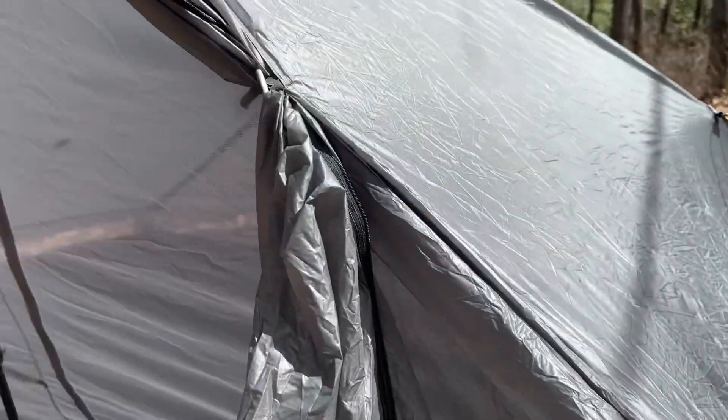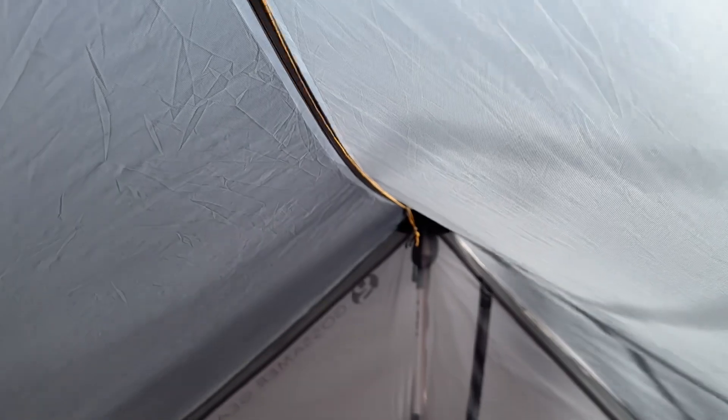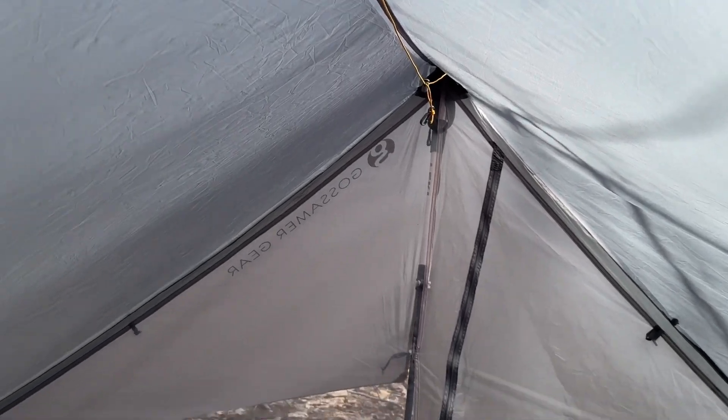I went ahead and put a clothesline up on the inside, which is one of the modifications you can make to the interior of the tent. You can see it just right up there, and that's an easy way to hang my clothes or I can actually hang my light up there as well.